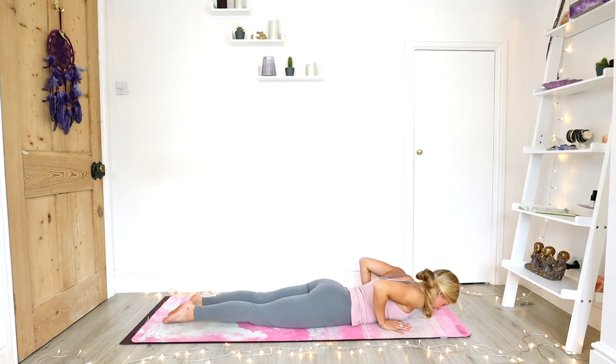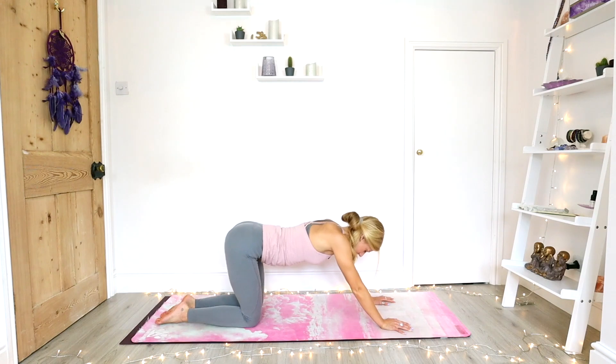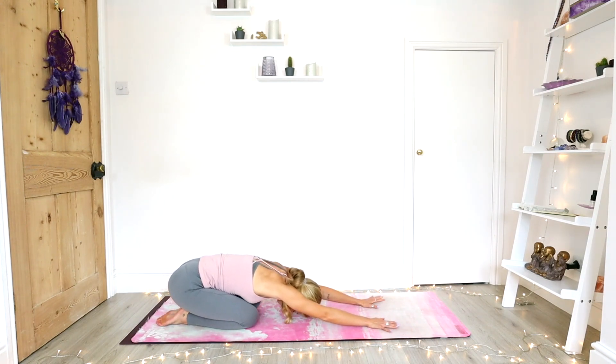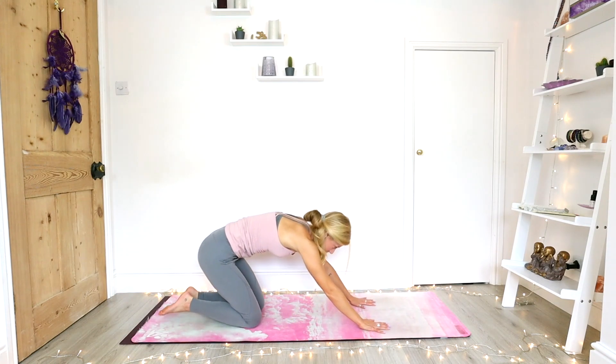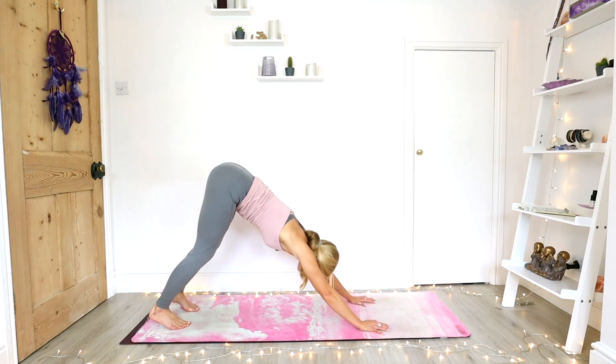Slowly from here, we're going to round back into our child's pose, pressing up through the palms as you sit all the way back to the heels. Knees can open to the side or they can face forward as you hold for a breath. And inhale, coming back through to tabletop, take the toes underneath, exhale into your downward facing dog.